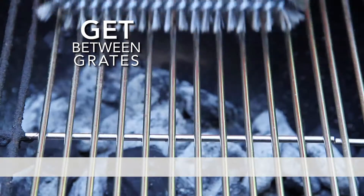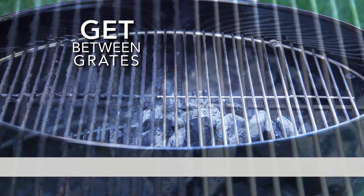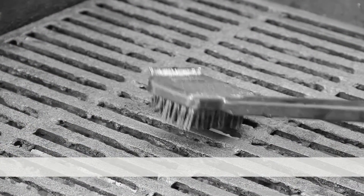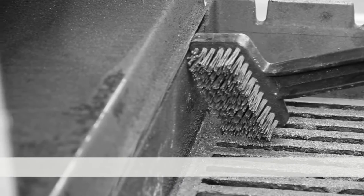Handy Grill Brush works on all types of grates, quickly and easily removing char and build-up. Traditional brushes can't get between the grates, making it impossible to clean those hard-to-reach corners. The Handy Grill Brush is the best grill brush I've ever used.